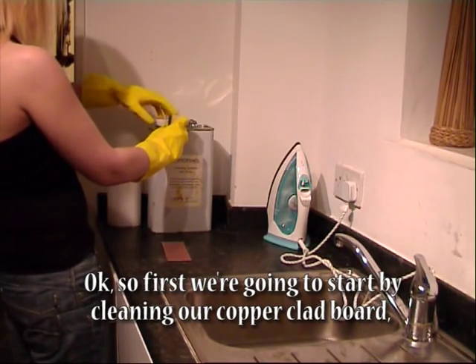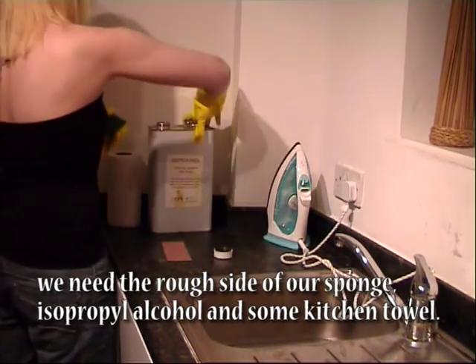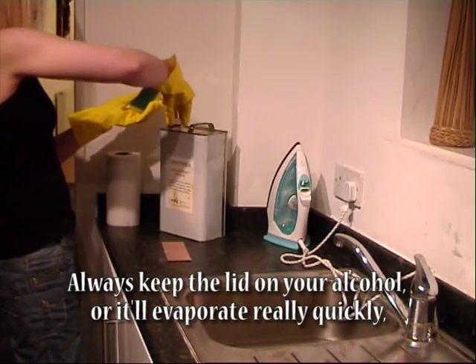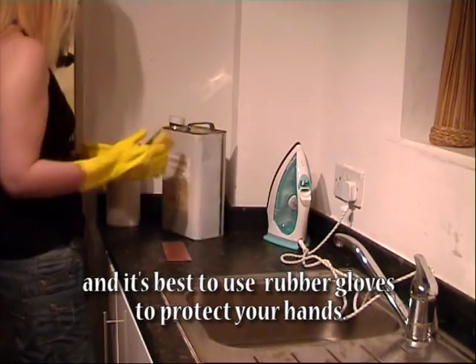First we're going to start by cleaning our copper clad board. We need the rough side of our sponge, isopropyl alcohol, and some kitchen towel. Always keep the lid on your alcohol or it will evaporate really quickly, and it's best to use rubber gloves to protect your hands.